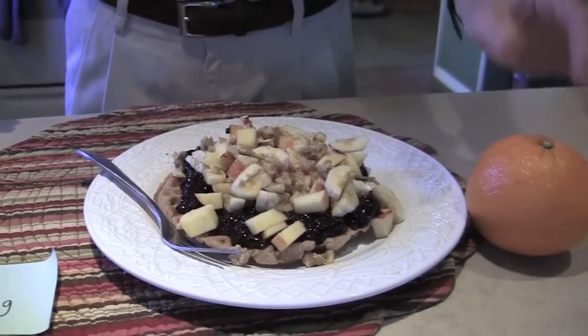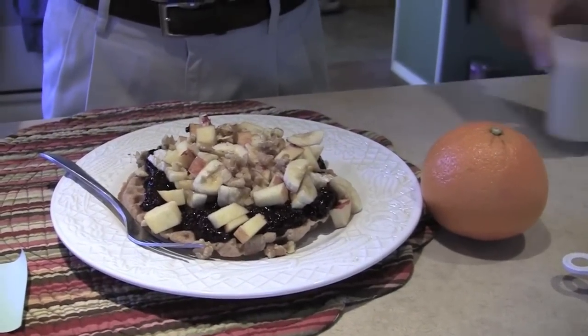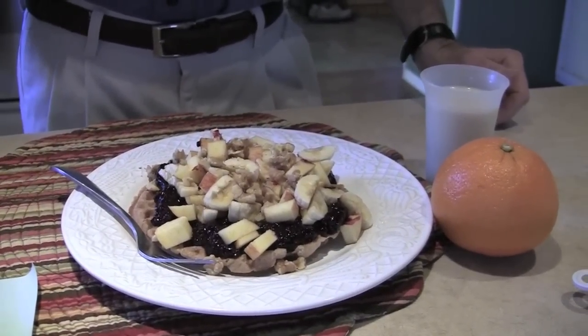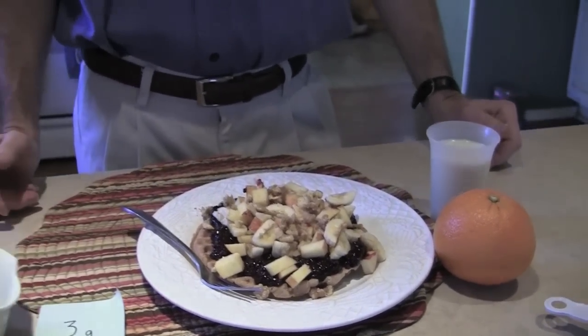I'm also going to include an orange with my breakfast and a little cup of milk. So in all, you've got about 20 grams of fiber. Looks pretty good. All right, let's eat!